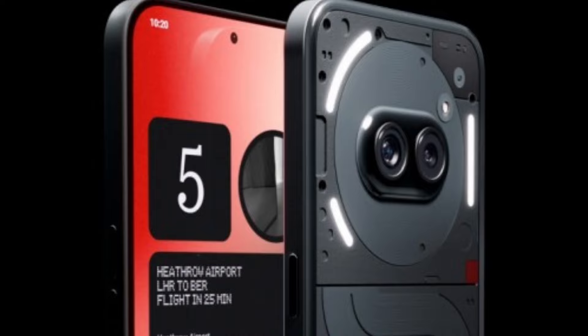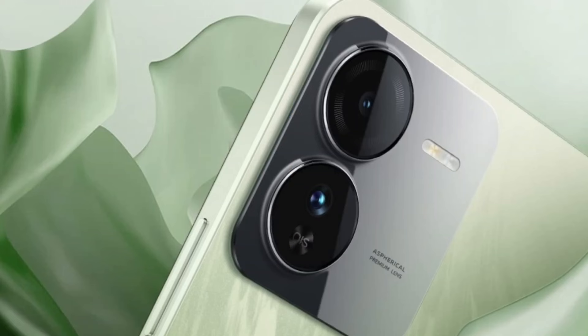When it comes to cameras, the Nothing Phone 2A has a wide-angle camera and a 32MP front-facing camera. The iQOO Z9 Mobile has a 50MP main camera and a 16MP front-facing camera. Both phones offer solid camera setups for their price range.